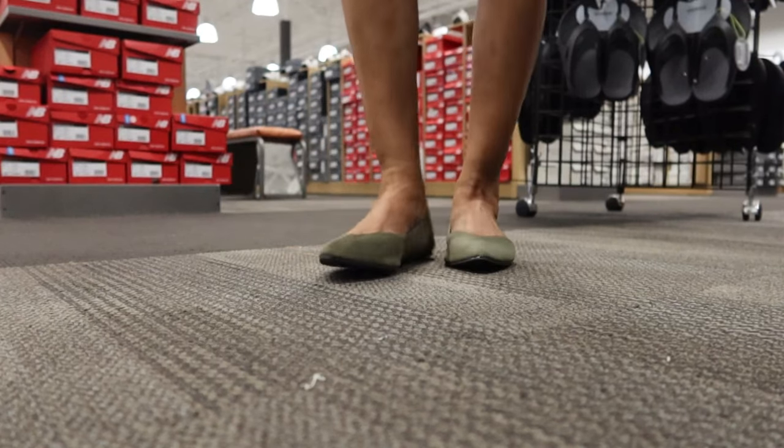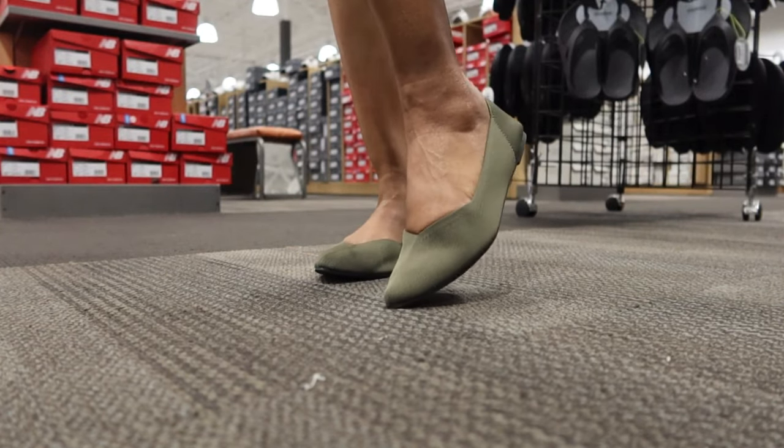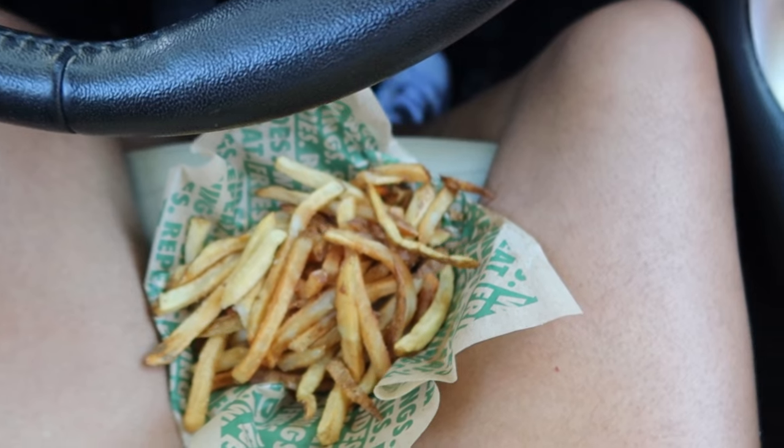When I put them on they are so comfortable, and they're by a brand called MIA. I love them and they were only like $34, so I had to get them.